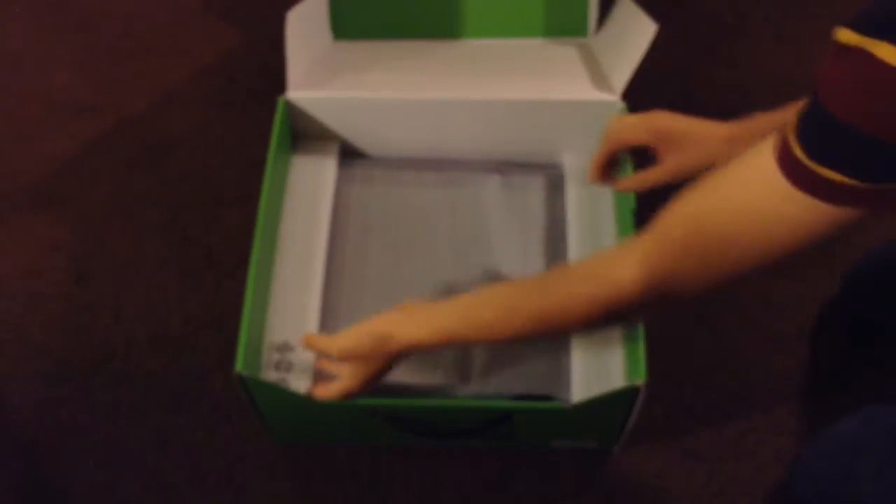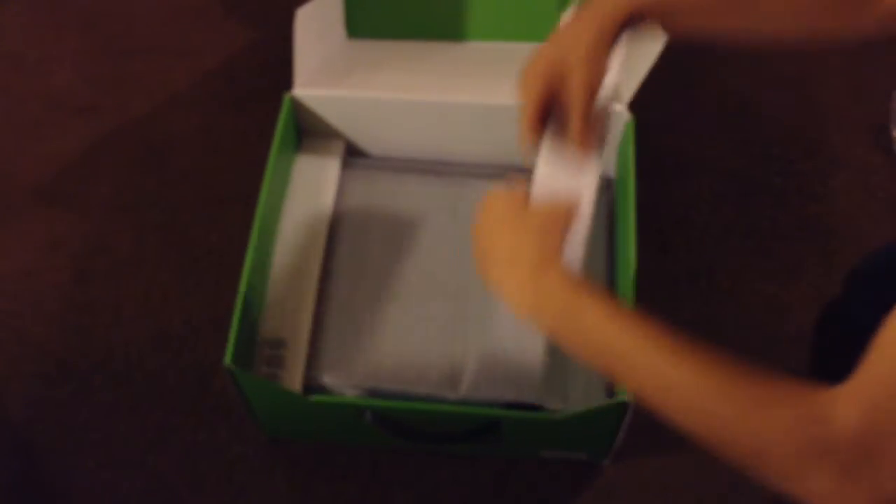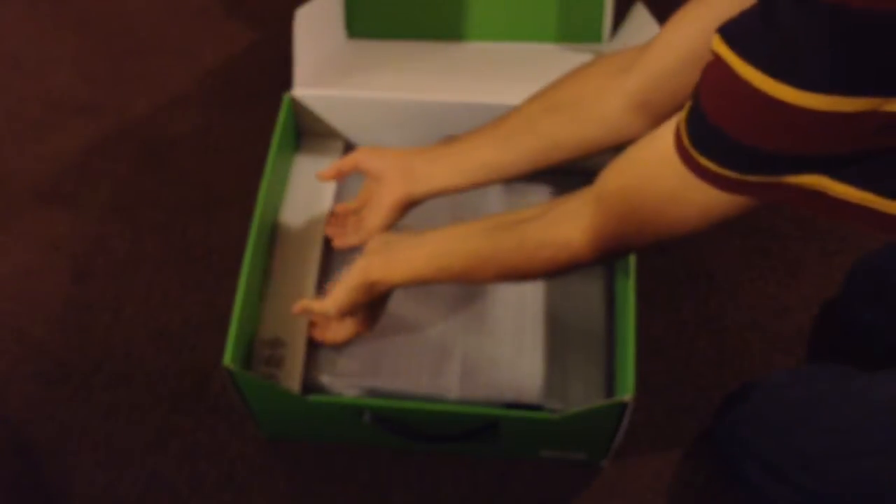Let's also take a look at what else comes in the box. In the box you also get the Xbox One, and that's pretty much everything. Let me remove the styrofoam and take a quick look at the Xbox One.